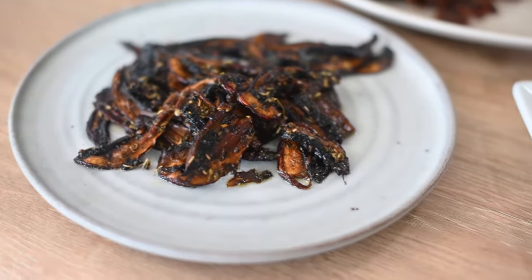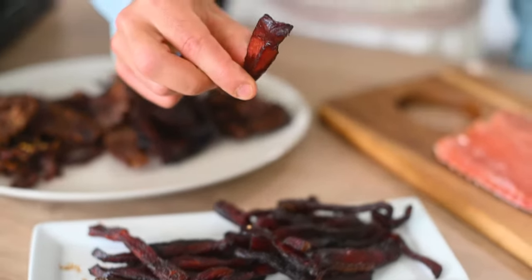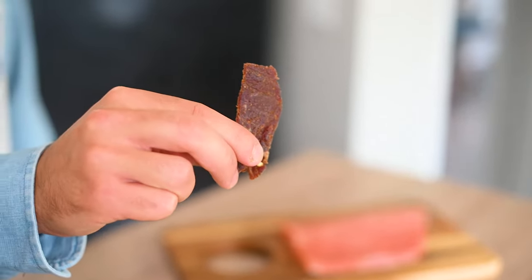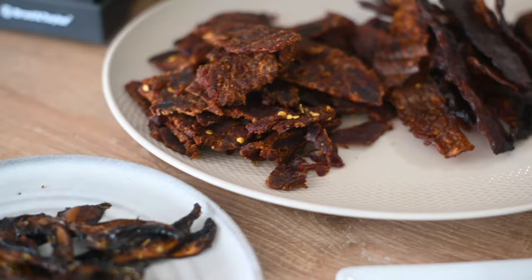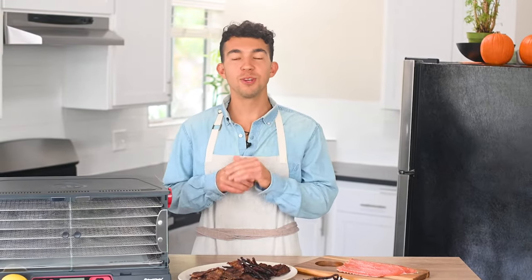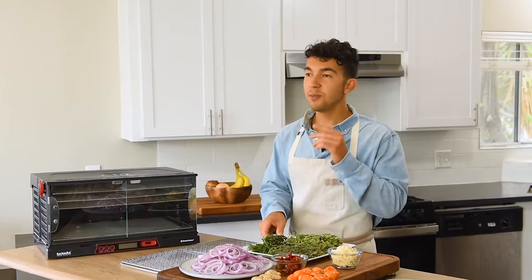Today we're making two types of jerkies — a mushroom jerky as well as a healthy salmon jerky. When most people think of jerky, they just think of beef jerky, but the truth is there are so many more options: there's turkey, there's salmon, and there's even mushroom jerky. Once you pick your protein, you can really customize the flavoring.